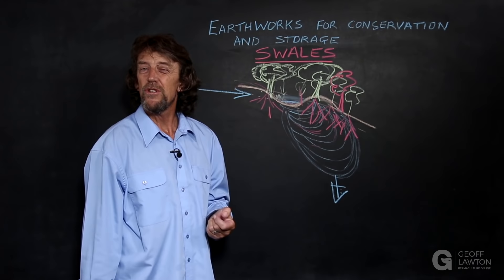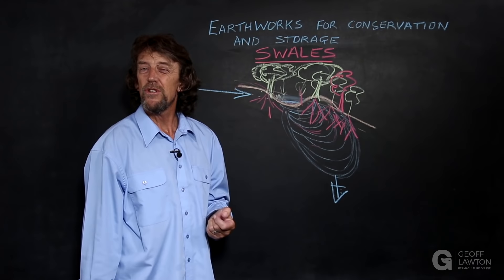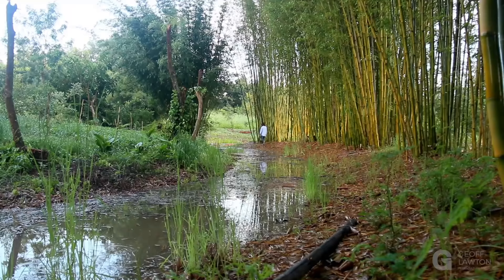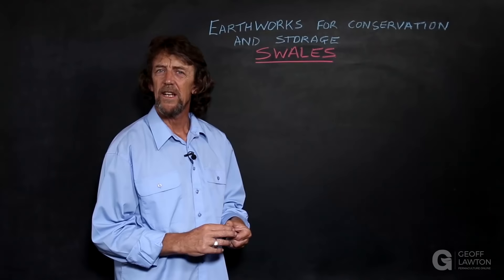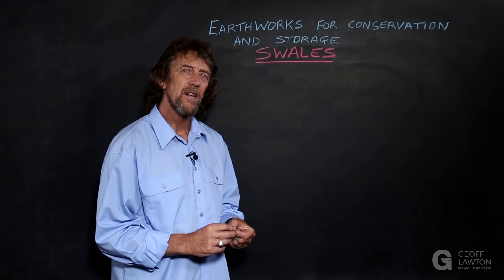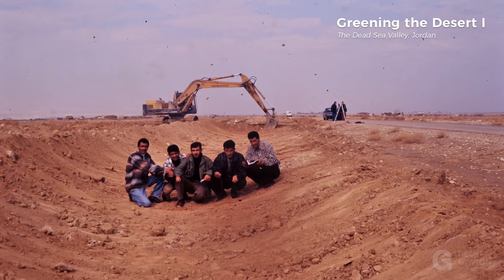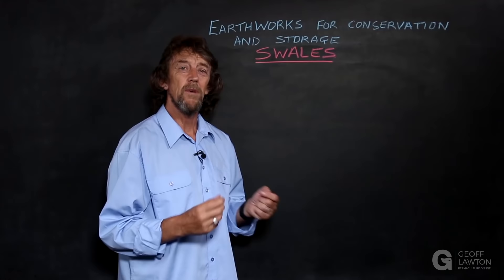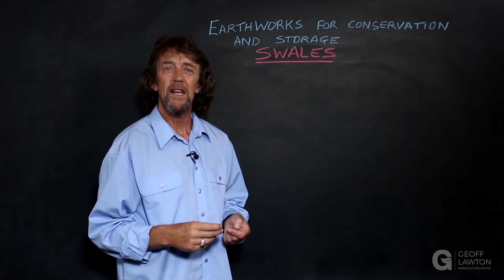And that's what they're all about — advancing the quality of the system. Swales can be a great benefit with hard surface runoff in towns, particularly subhumid and arid towns. They can reduce the costs of storm water runoff, soaking the water into tree growth. Tree growth that could produce fuel, mulch, food products, even fireproof towns. All roof water and roof water tank overflows and gray water waste could be led to swales.